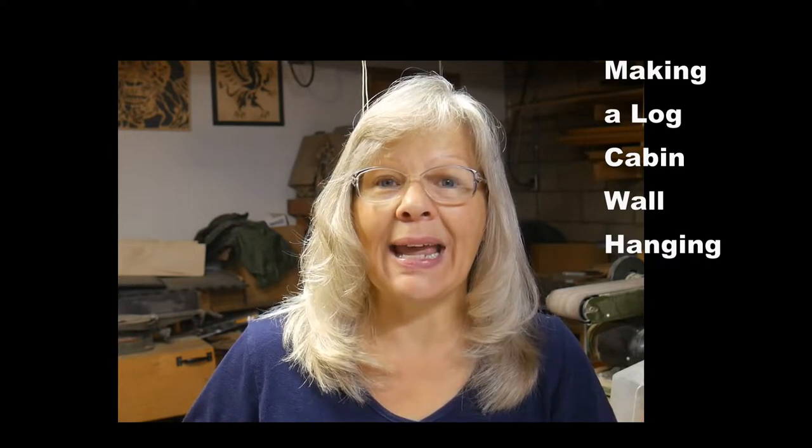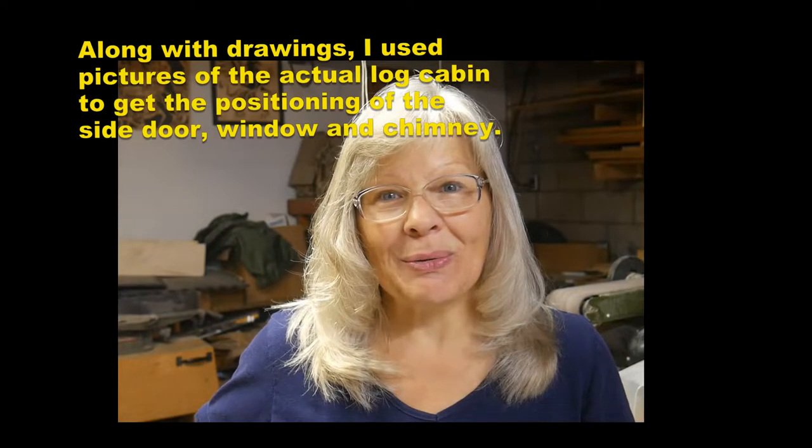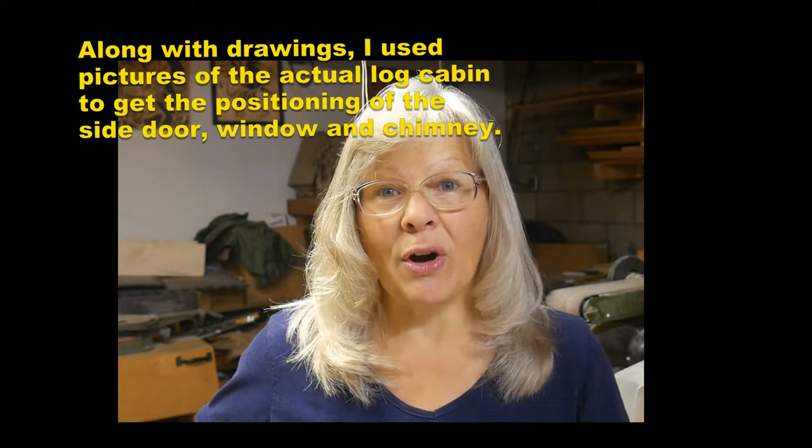Hi, Scrolling Along with Susan here. I am back showing you the latest project that I'm working on. This is a commissioned piece for someone that wanted a log cabin wall hanging to put on the outside of their log cabin. So I looked on the internet and found general shapes of log cabins, but I've really created this pattern kind of on the go. So I wanted to show you what I've done so far.